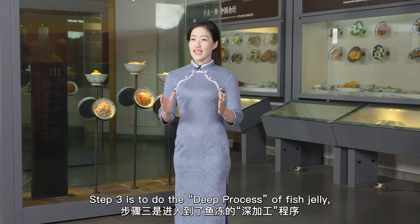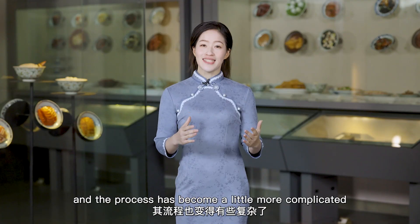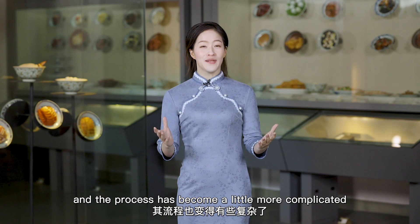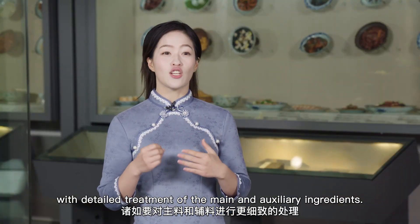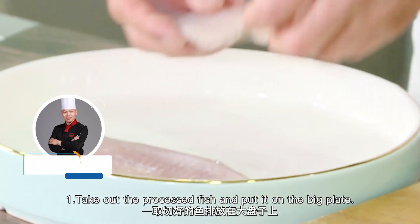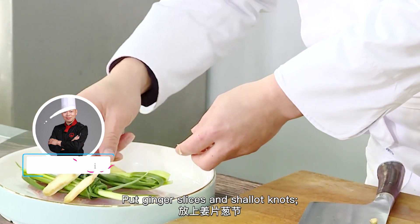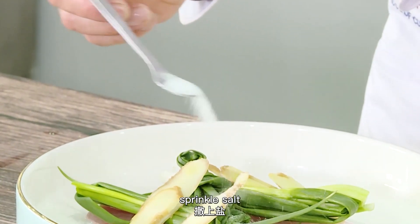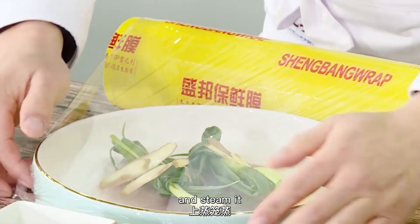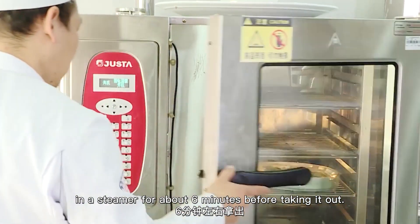Number 3 is to do the deep processing of fish jelly. The process has become a little more complicated with detailed treatment of the main and auxiliary ingredients. Put ginger slices and shallot knots, pour cooking wine, sprinkle salt, and steam it in a steamer for about 6 minutes before taking it out.